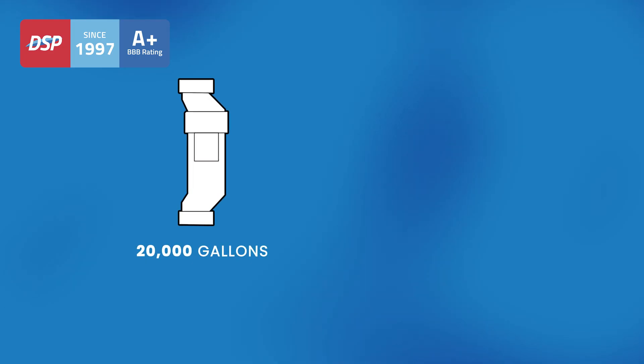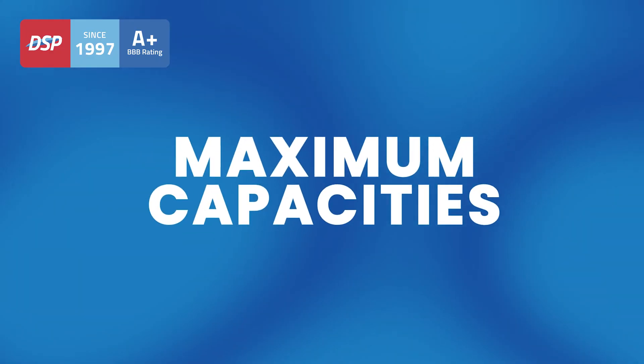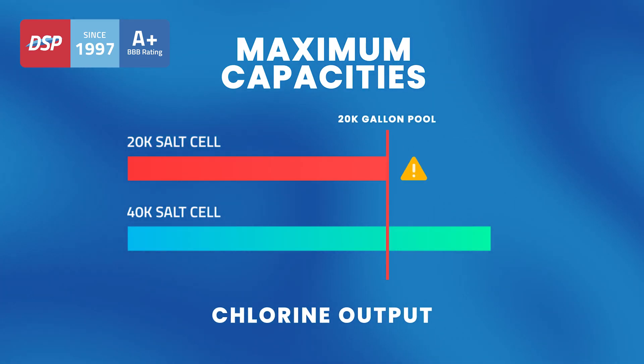A new shopper for salt water pool equipment might find themselves considering a 20k salt chlorinator for their 20k pool. This is something you actually want to avoid. The industry quotes what is essentially the maximum capacities — these are the upper limits, not a safety net. It is important to understand why such a pairing is not enough for proper pool sanitation before making your selection.